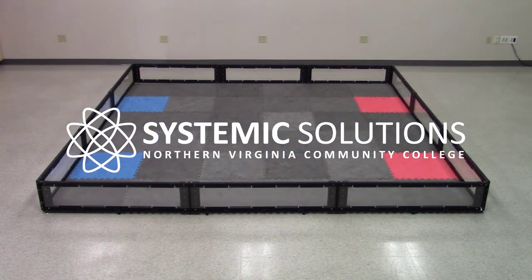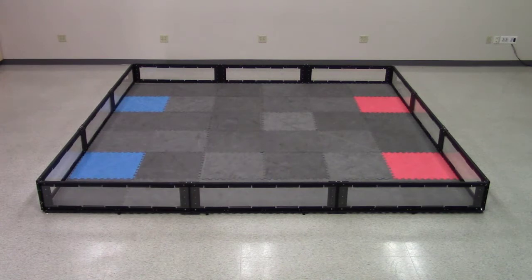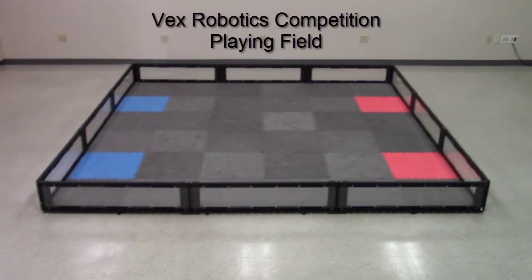Welcome to a Systemic Solutions tutorial video. In this video, we will be assembling a VEX Robotics Competition playing field.